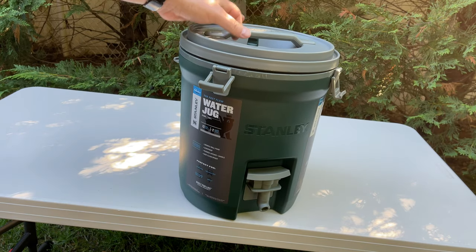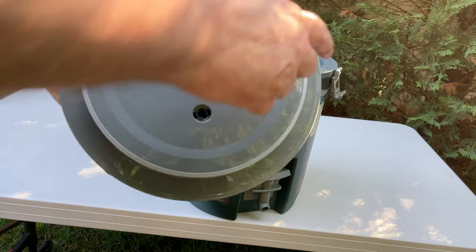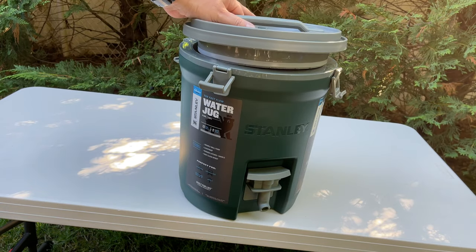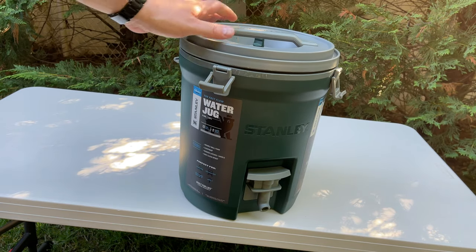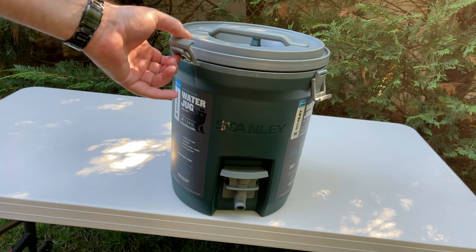When you take the lid off, you have a gasket here which seals the top to prevent leaking and also helps keep everything cold for longer. I'll go ahead and close the latches back up.